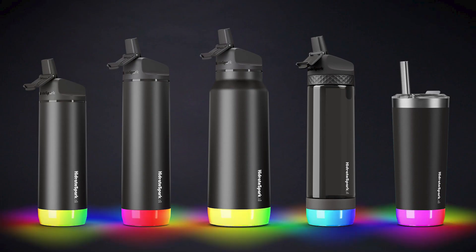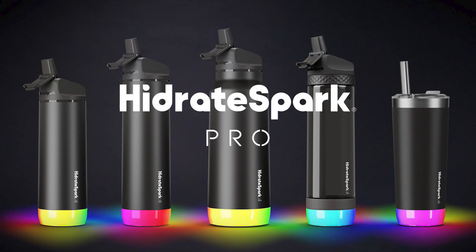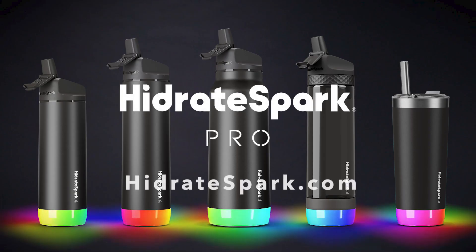With the Hydrate Spark Pro and the Hydrate Spark app, you are on your way to better hydration. For additional questions or support with your Hydrate Spark Pro, please visit us online at hydratespark.com.